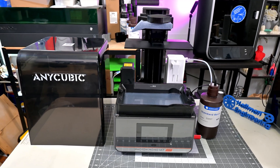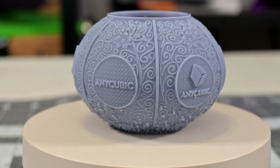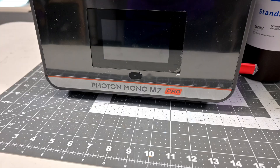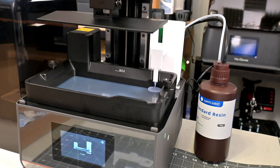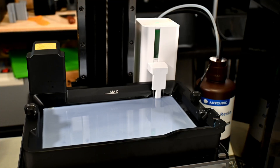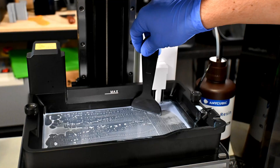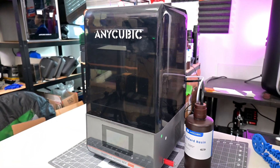If you're looking for a resin 3D printer that combines a large print volume, incredible detail, and smart features that make resin printing easier, the Anycubic Photon Mono M7 Pro might just be the one to watch. With 14K resolution, automated resin filling and draining, a heated and circulating vat, and force sensors that can catch failed prints mid-job, this machine comes loaded with premium features at a surprisingly low price for everything it offers.